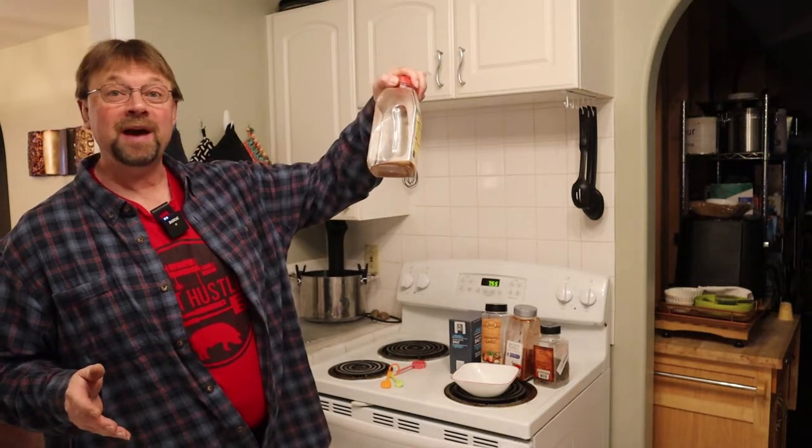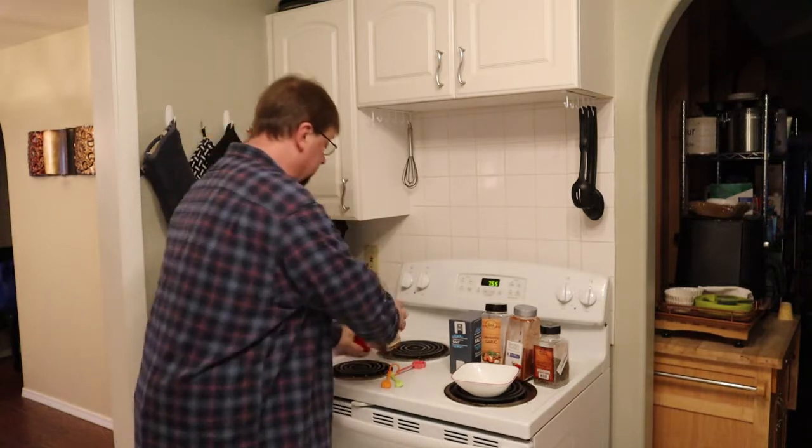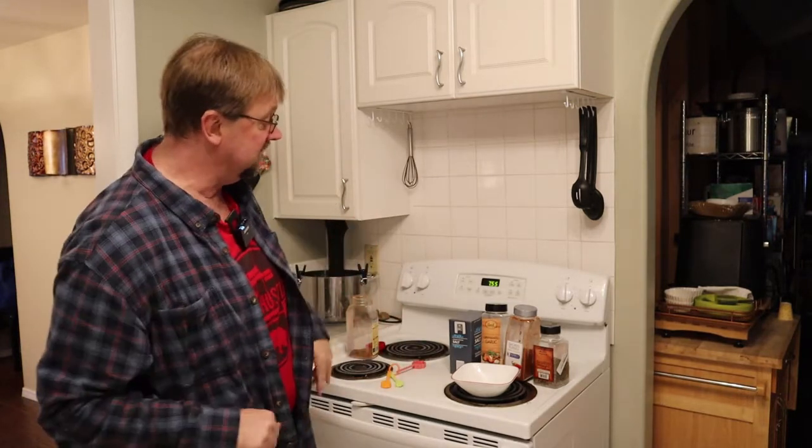I'm almost just about out here, so what we'll do is first go ahead and open this up and leave it like that for a minute.